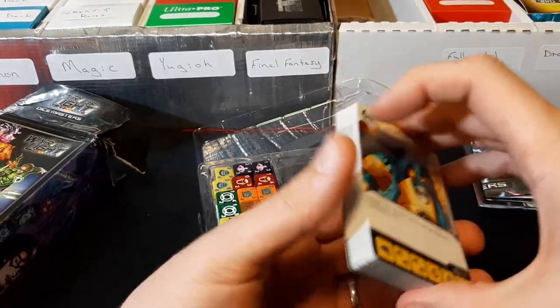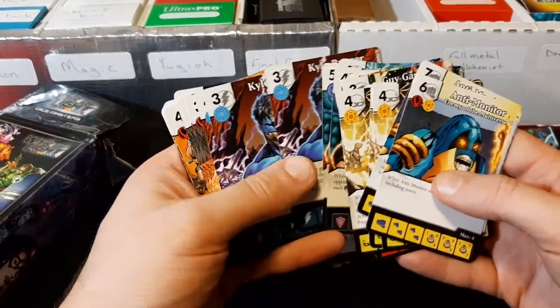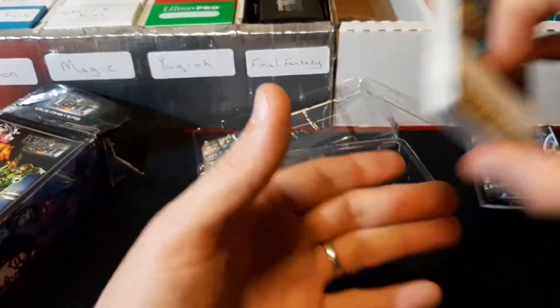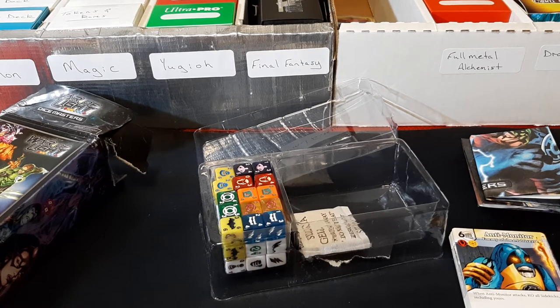That is a pretty cool starter set. I'm a bigger DC fan, so I'll probably be trying to find more of the DC-specific Dice Masters sets. That is our first opening of two or maybe three of the month for trying out something different. I'll continue to open up different starter sets for Dice Masters as the year goes on. Please like, comment, subscribe, and as always, thanks for watching — I'll see you next time.